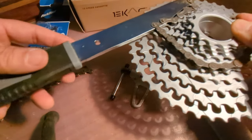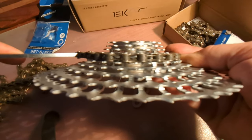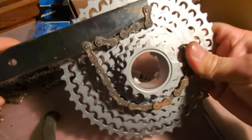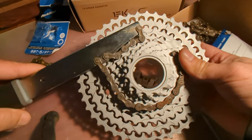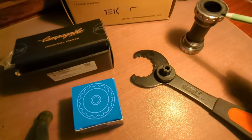This is a basic chain whip — it's a 10/11-speed — and if you look, it is on there, it's tight but holding secure enough that you should have no problem getting the cassette off with your cassette removal tool. I was at the bike shop today and they had the Pedro's vice grip one — I think that's a better option if you're doing this a lot.